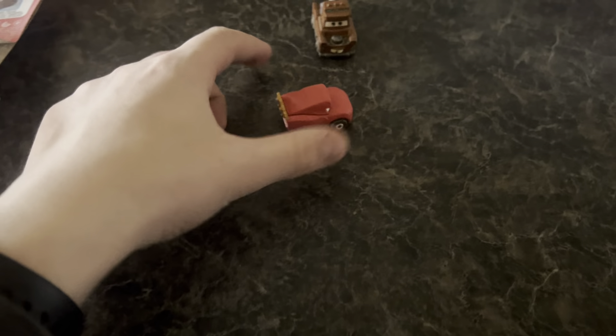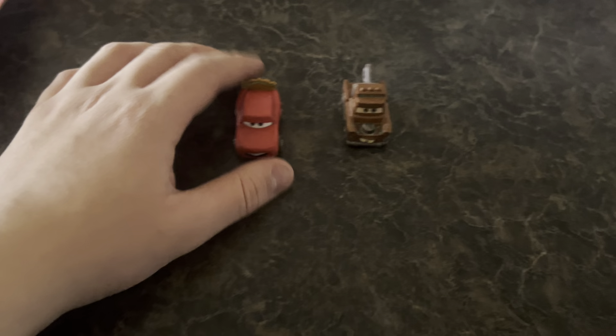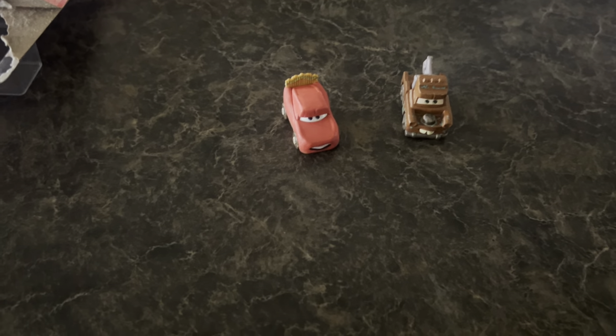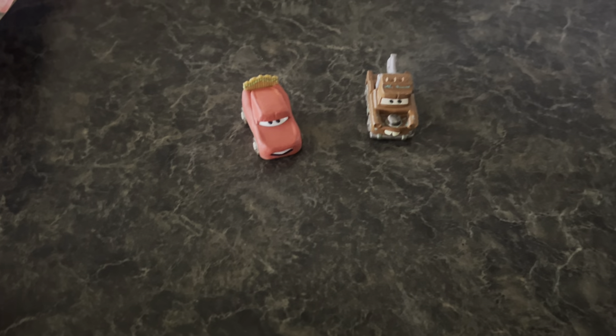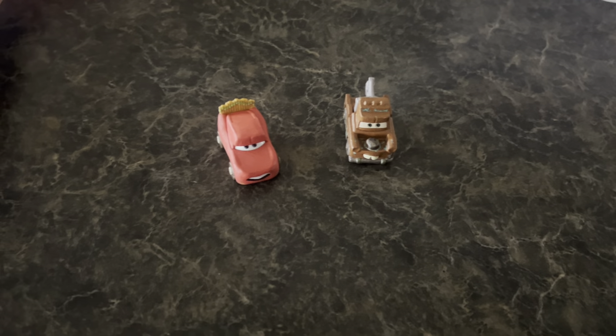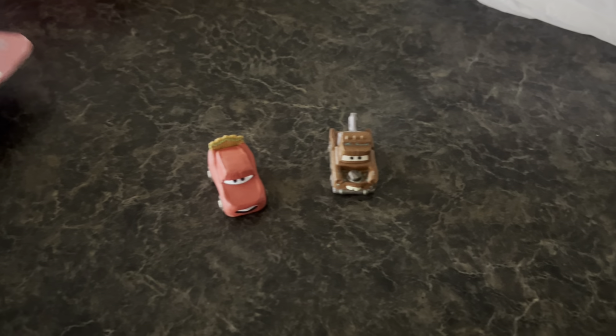To be honest, let me just say my opinion real quick — I thought these cars were kind of cheap, but I didn't actually realize they were die-cast size normal die-cast cars. I thought they were like plastic, but I guess I was proved wrong.